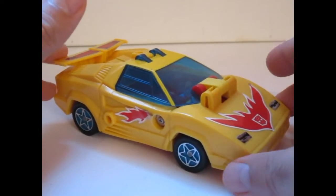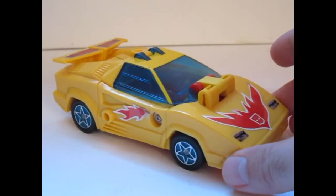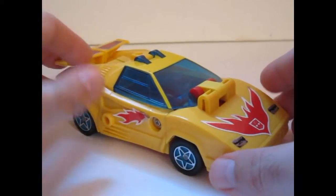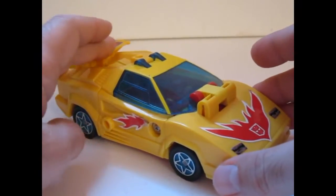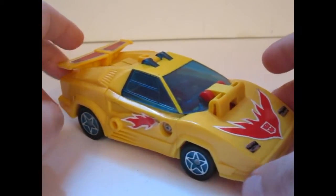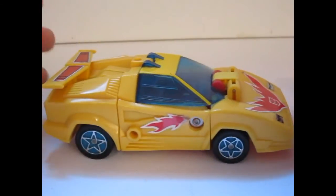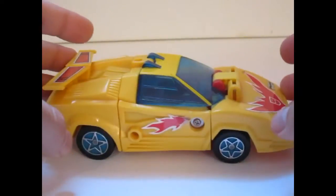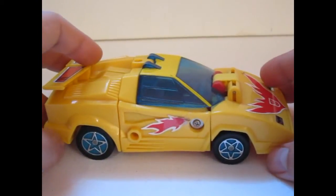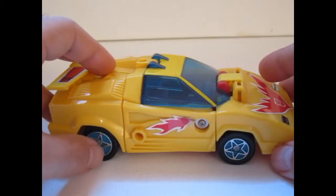I have to admit I'm a little bit confused. This is the European version and there was a Japanese version too. I'm not sure which one is called Brain Master and which one is called Motor Waiter, so I'm just using both of these expressions for him. He's essentially the same figure as the Japanese version, although the color scheme is a little bit different for that one.